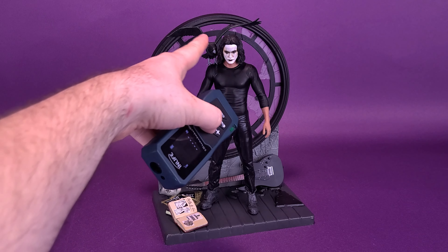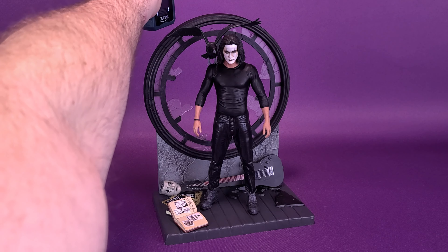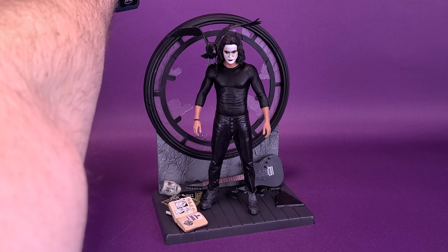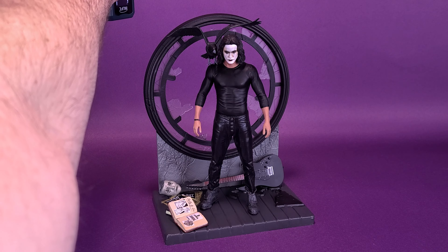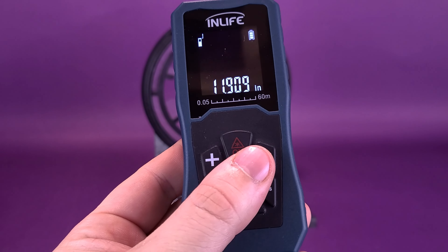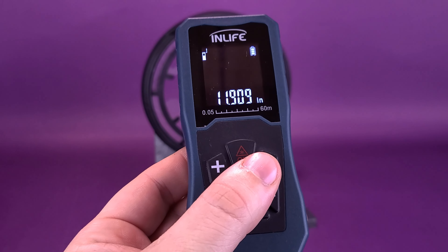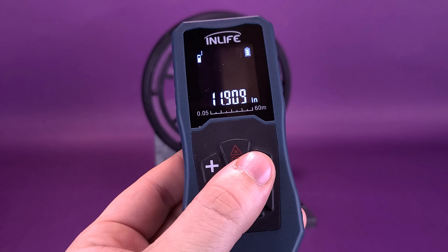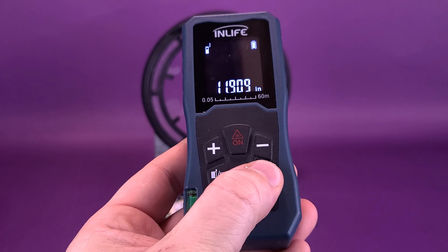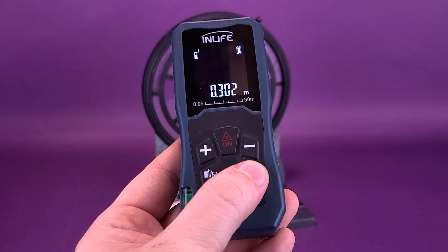We're going to measure to the top — not of his head, not to the highest point of the wings and the crow, because those aren't the tallest point. We're going to go to the back smashed window. Looking at this correctly, the Crow Eric Draven Gallery statue is about 12 inches — 11.9 more exactly. In centimeters, the statue is 30.2 centimeters tall.